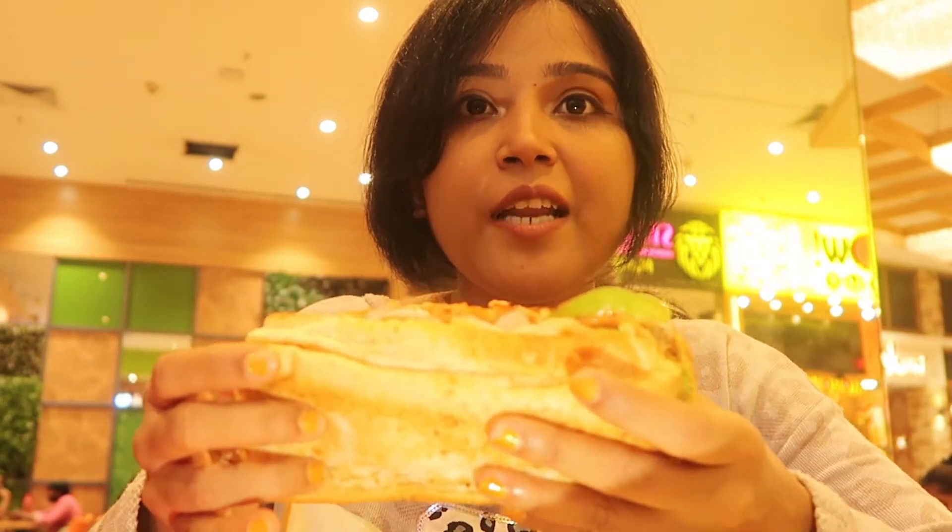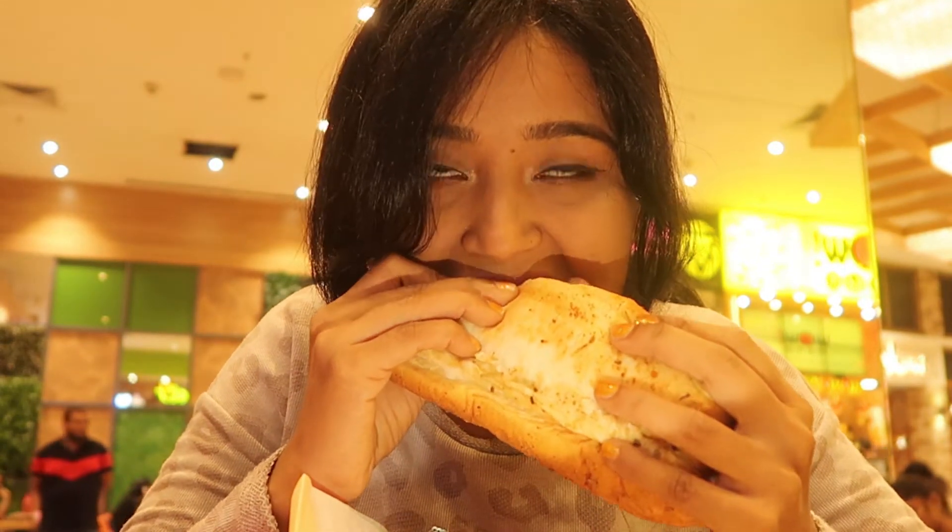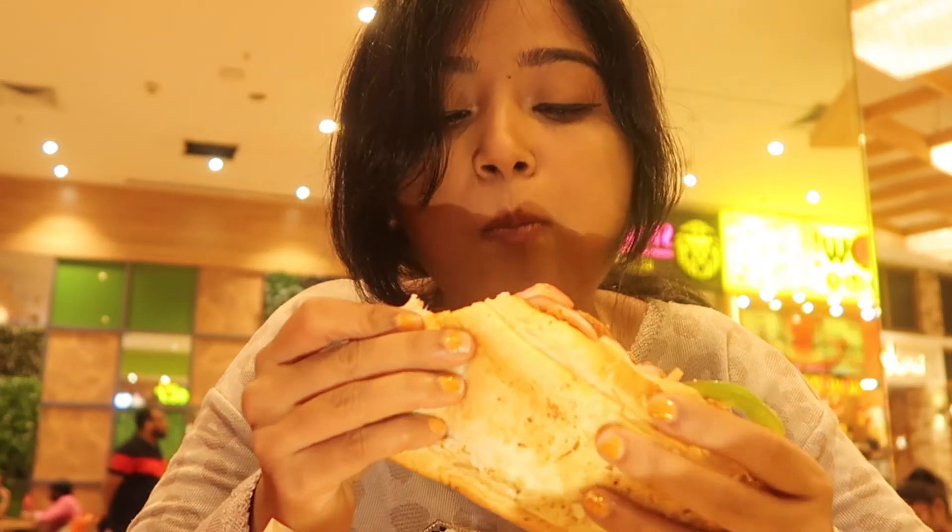So guys, without wasting time, I will start our first bite. It's really awesome! It's a salad — it's a healthy filling. I made it spicy. It's really good.